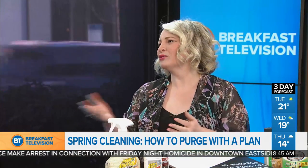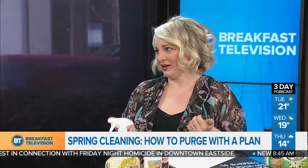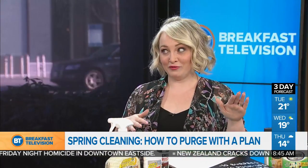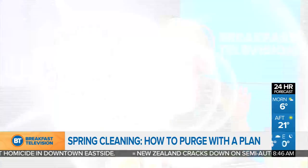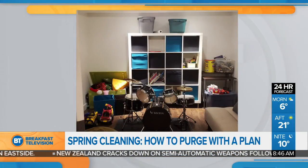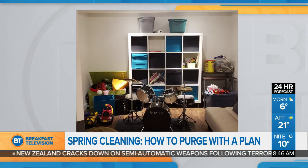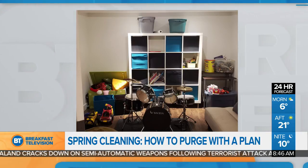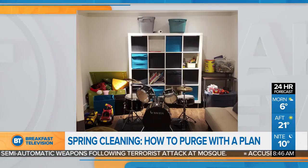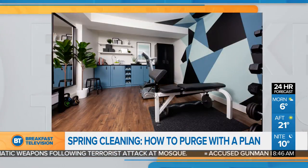It's a space where her boys are older now — they like electronics, not toys. So it was full of stuff, and there's a before picture showing it. After some initial cleaning, there was an old miniature drum set, old toys. She was able to sell everything in the space and made $712 from items that just weren't being used.